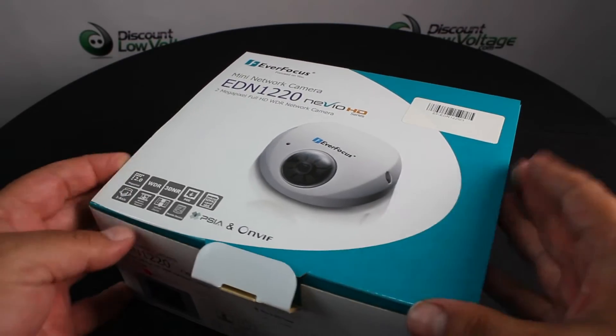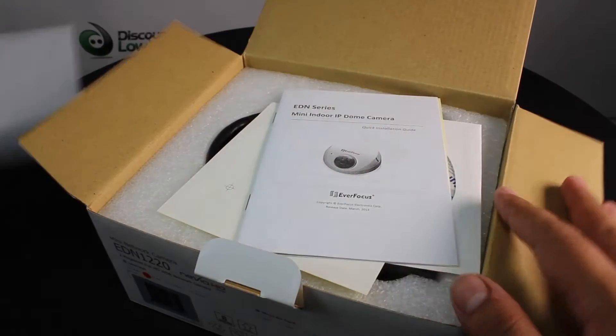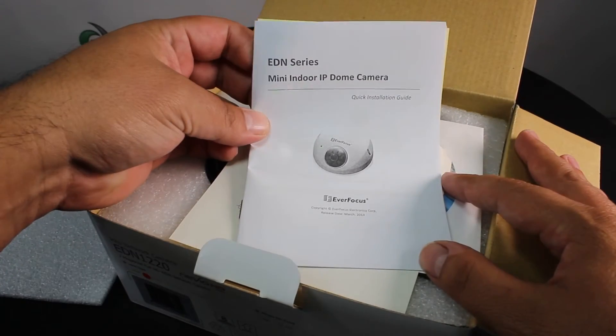This is your Everfocus part number EDN 1220. The CMOS image sensor delivers 2 megapixel resolution.